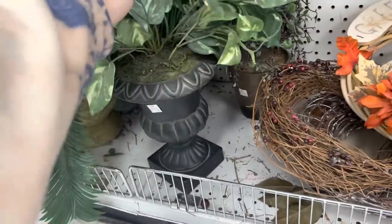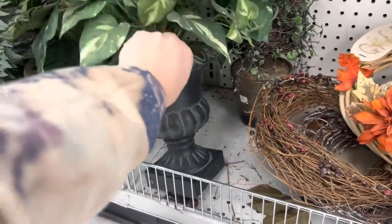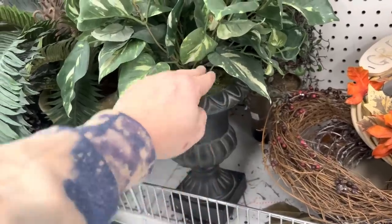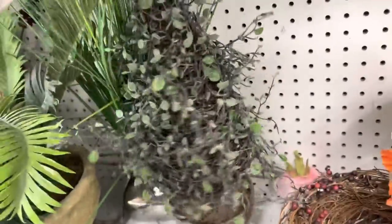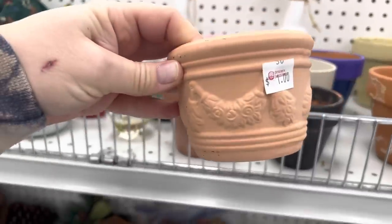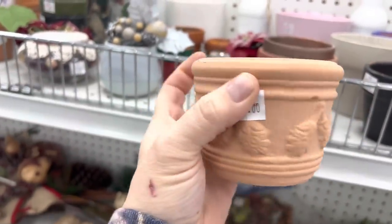Not a huge fan of this but I do like the urn and it's got foam, so maybe I can find some other greenery that we can swap out on this, but I'm gonna pick it up for a dollar fifty. Also a dollar fifty — another little topiary in the back, needs a wash but it's cute. Love this little terracotta pot for a dollar. It'll be cute painted.